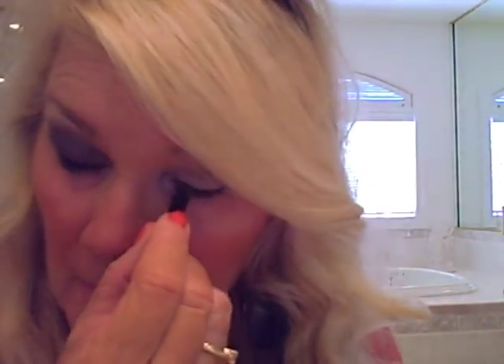Then I take Urban Decay 24/7 eye pencil in Zero and do the waterline and tight line. For mascara, my favorite has become this Fiber Wig by Imaju — I'm still using my Lilash but I really like this mascara. Apply mascara on the top and on the bottom — I'm not going to bore you with that.